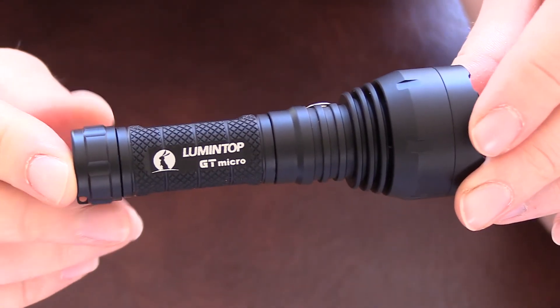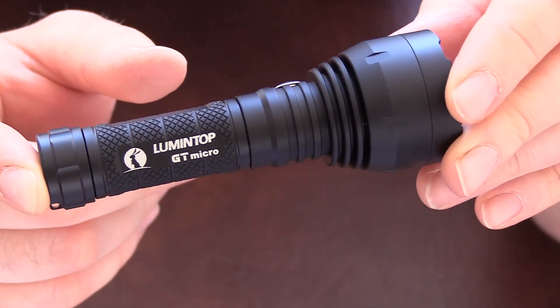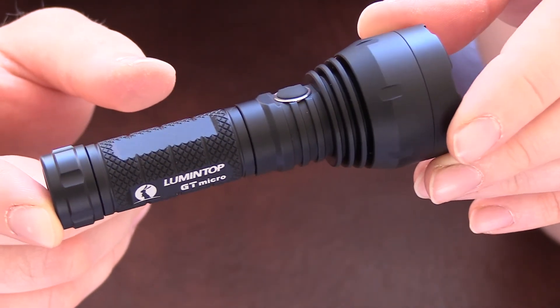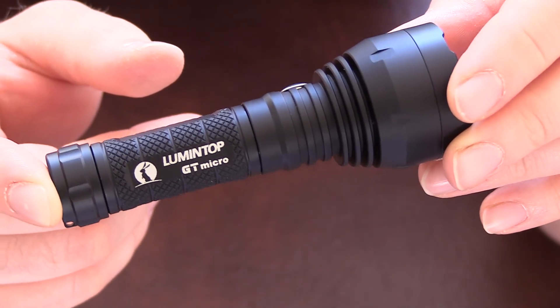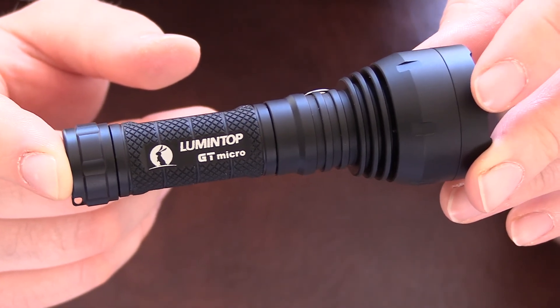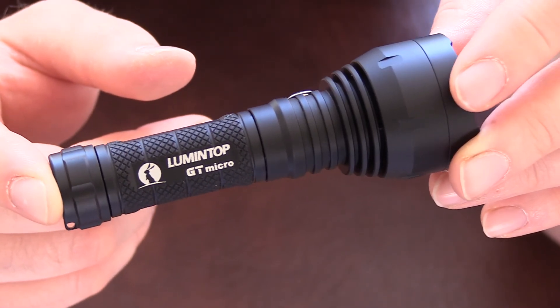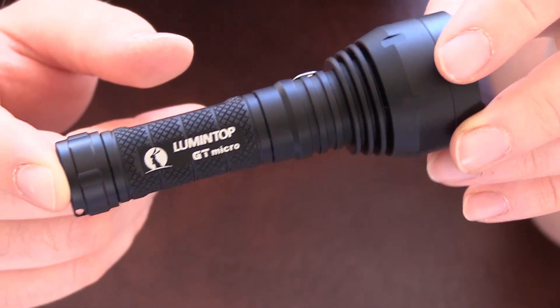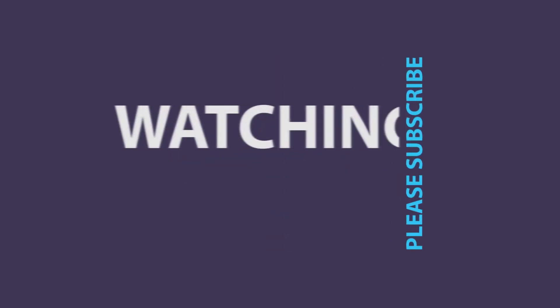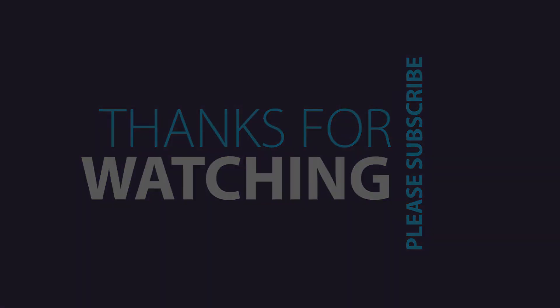Beam shots will be done in a separate video — I like to keep them separate because some people just like to watch the beam shots and some prefer to listen to a review, so they'll be kept separate. Please do subscribe to my channel, it really does help me keep bringing flashlight reviews and beam shots to you. Thanks very much for watching.